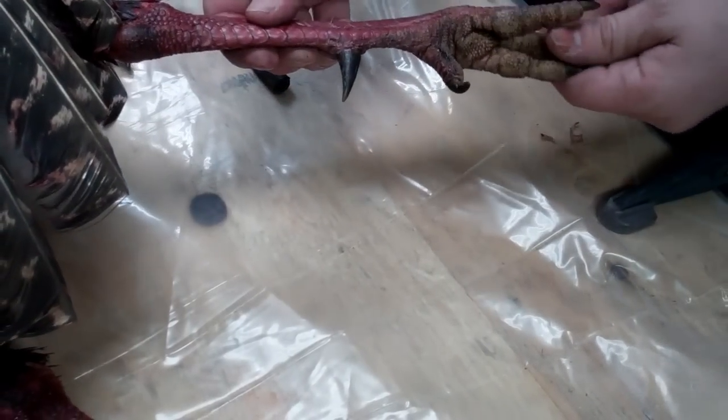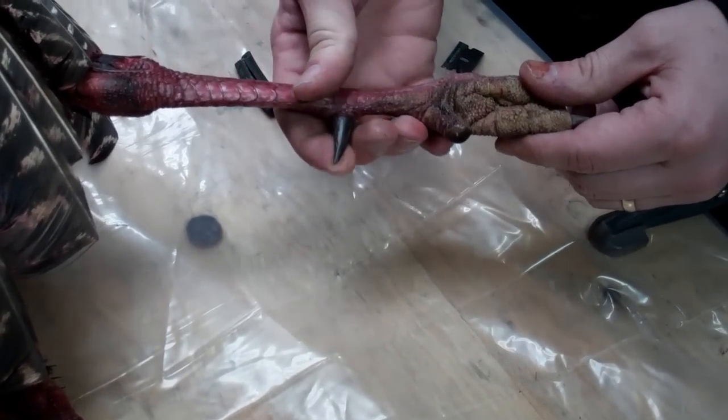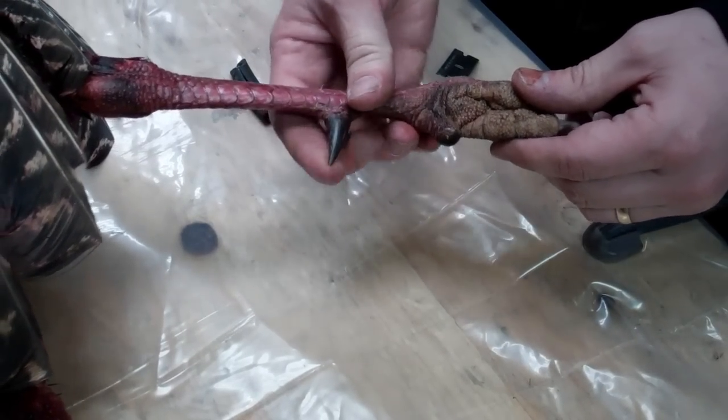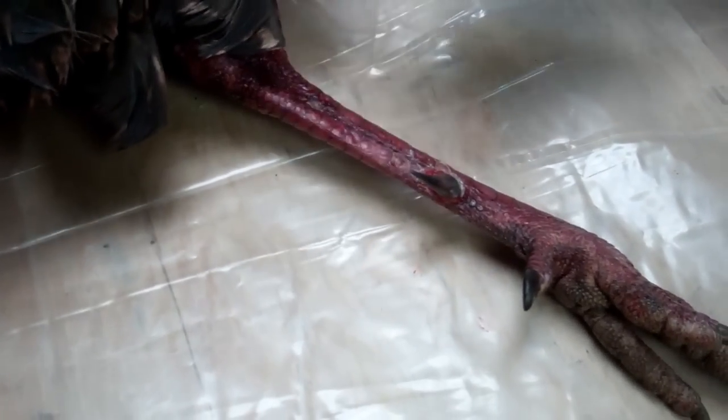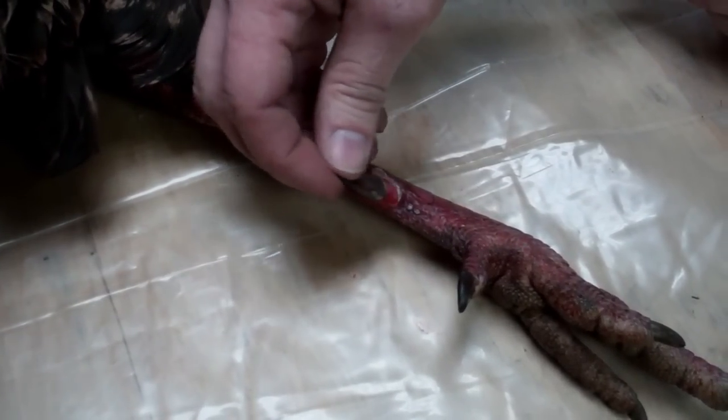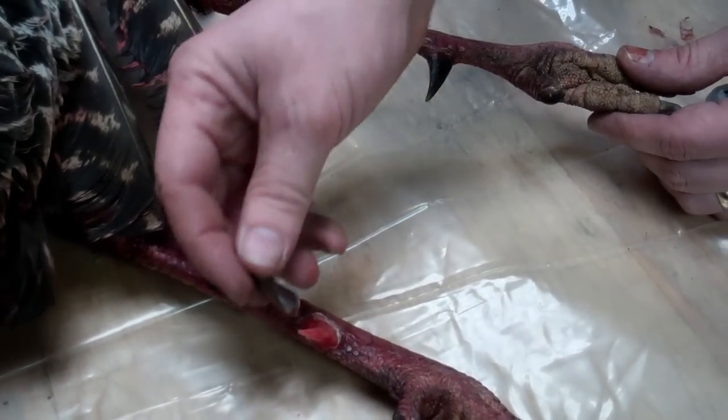So what we got here is a turkey I shot tonight, and I'm pulling off the spurs. I did one already on this side over here. A taxidermist showed this to me — if you want to keep the spurs and fill them with epoxy, make a necklace or whatever out of them.